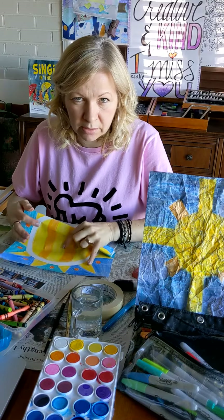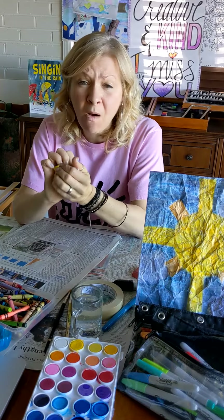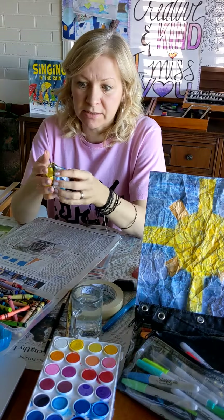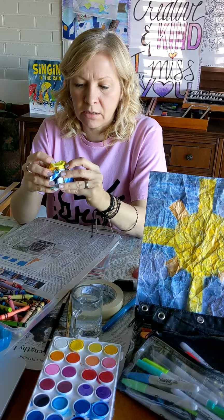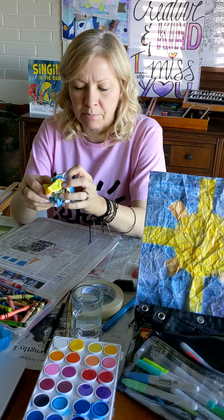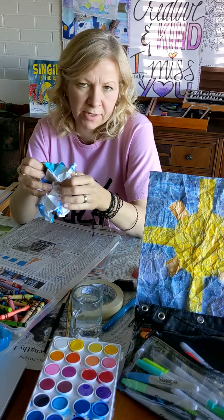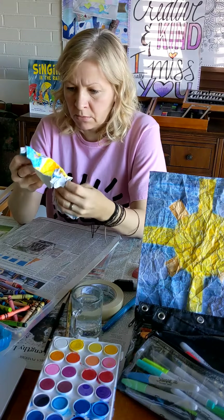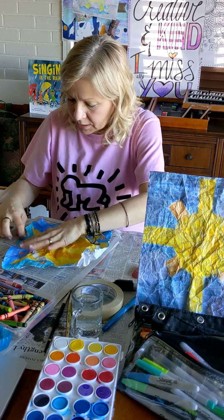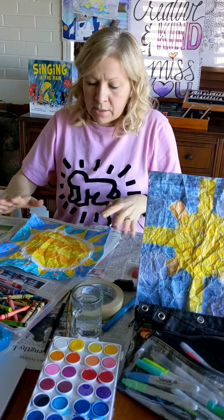We're going to crinkle the paper! You're like, 'What is she doing?! Oh no, Mrs. Eichor!' I didn't do it too harshly because I don't want to rip it. Now I'm going to open it up very carefully because I really don't want to tear it — but if I do, that's okay. I pull it open, and I did tear it a tiny bit; that was maybe a little too crazy. All right, one more time.